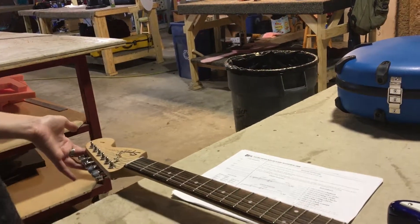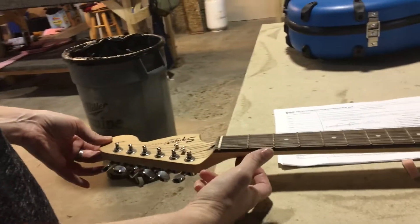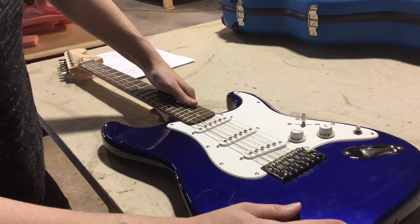If the headstock is angled, it'll hang off the table and the first fret over the edge of the table. But since this one has a flat headstock, go ahead and put it fully over the table.